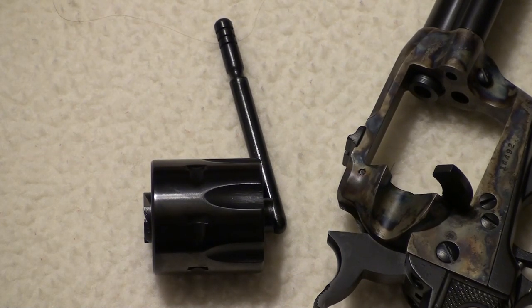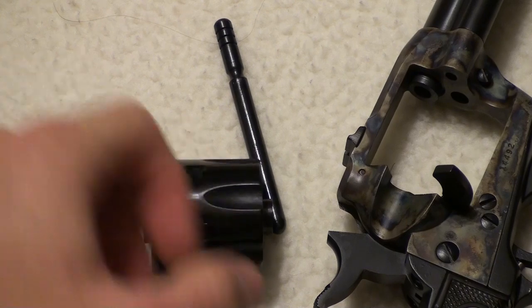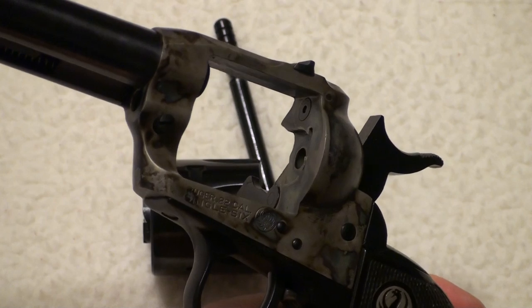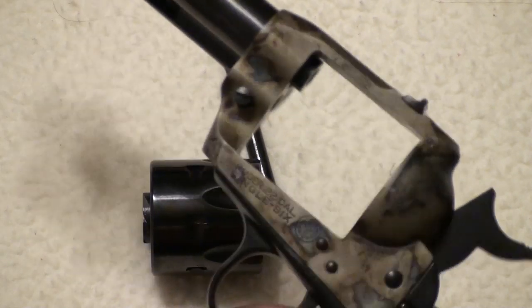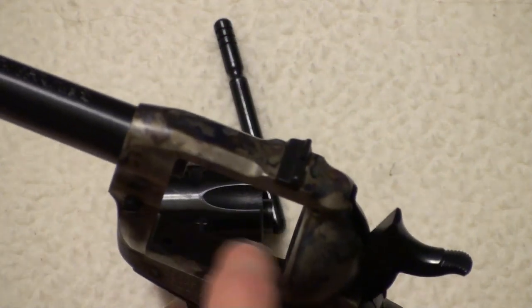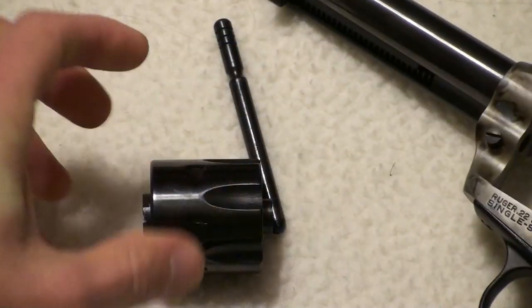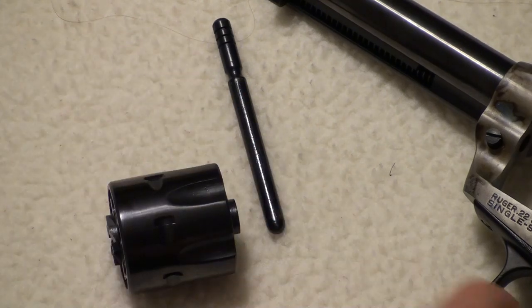One thing people don't know: when you rotate the cylinder by hand — like you've seen in westerns where they spin the cylinder — you get marks along the cylinder right here. It's called cylinder drag, and it can actually decrease the value of a gun quite a bit. This part catches on the cylinder and drags, wearing a groove in it. So don't just spin the cylinder like you see in the movies.